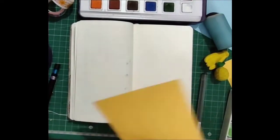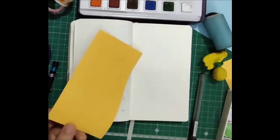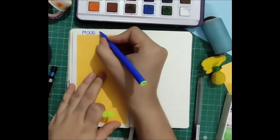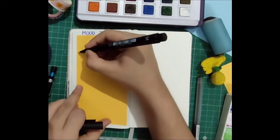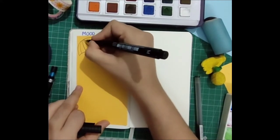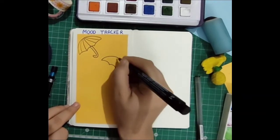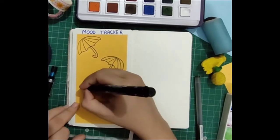Next up is the mood tracker — my favorite. I had a slight bleed, so I used a yellow craft paper and pasted it, just like the cover page. That's the beauty of a bullet journal: no matter how many mistakes you make, you can always make it look better. I wrote 'mood tracker' in a simple font using a blue sketch pen, then drew umbrellas divided into sections I can color according to my mood each day. Some of you might ask why we need a mood tracker — first of all, it's really fun, like coloring a coloring book.